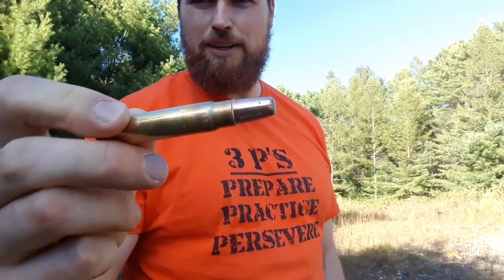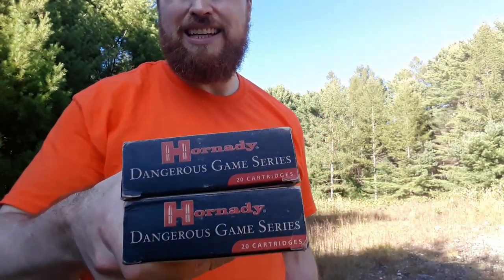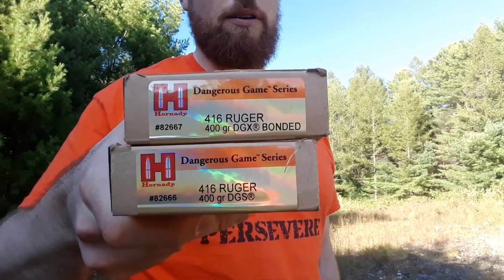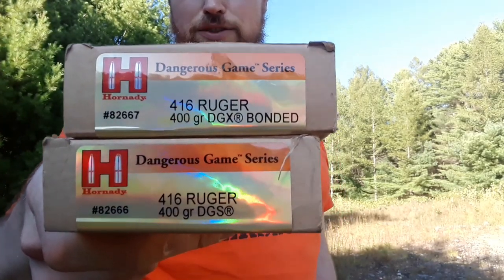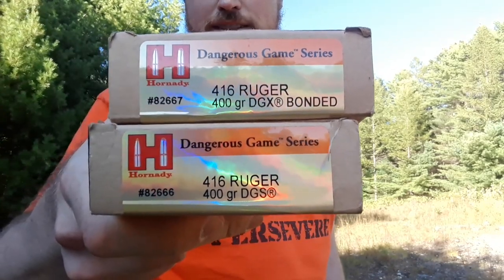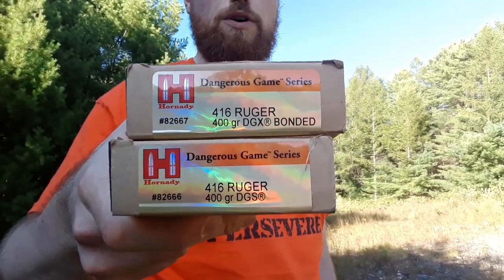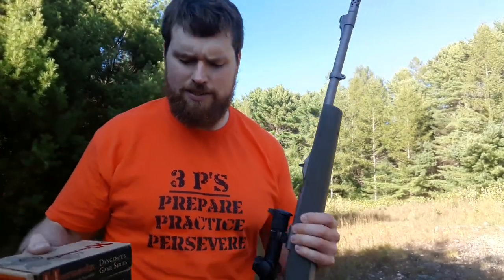This one is an expander — they come in two varieties. Today I'm going to be testing the Hornady Dangerous Game series, the Hornady factory ammo for the 416 Ruger, because Ruger partnered with Hornady. Hornady was the first company to make 416 Ruger ammo. We have the dangerous game expanding bonded and then the dangerous game solid — a 400-grain bullet traveling at 2,400 feet per second out of this 20-inch barrel. This thing is an absolute cannon.